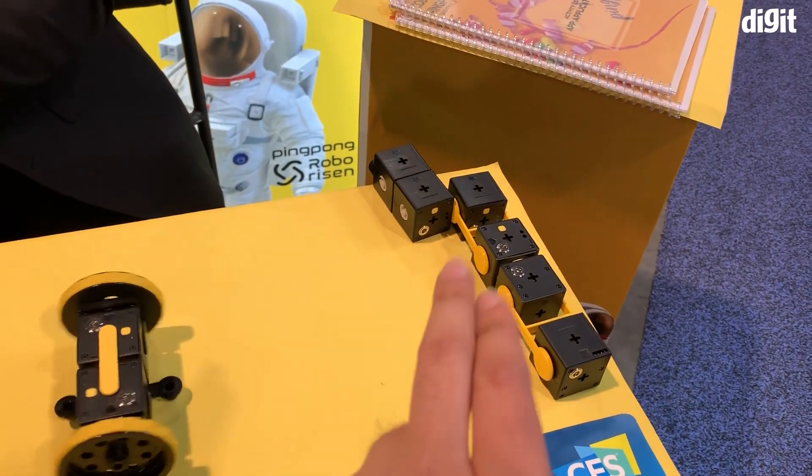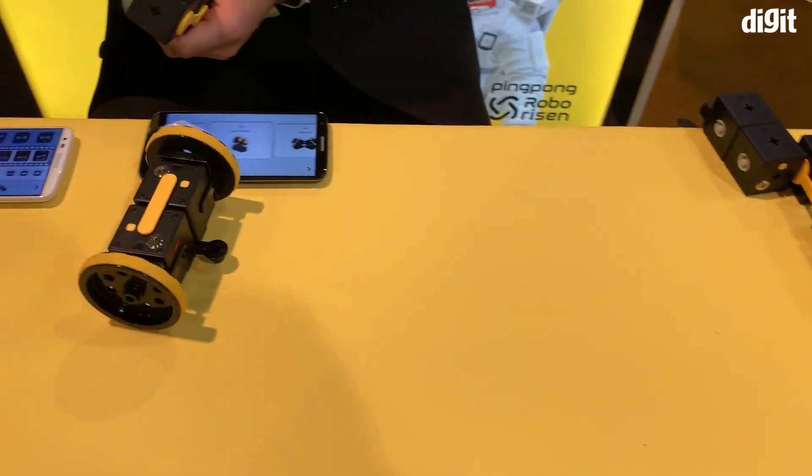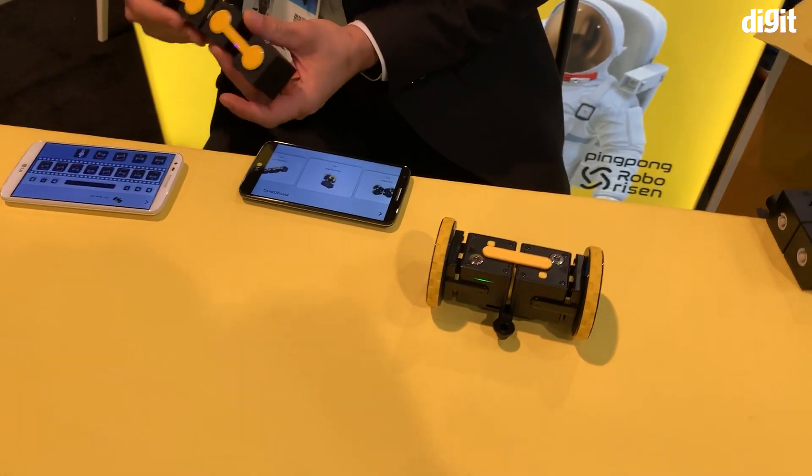So as you can see, you have a bunch of blocks out there and you could rearrange those blocks in any way you want. You could add wheels to it, combine them in different ways, and you could use the smartphone app to create a program.